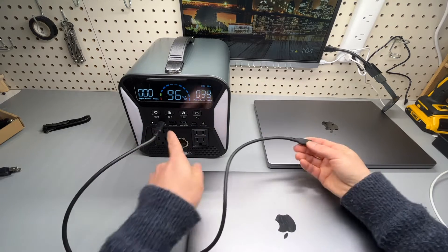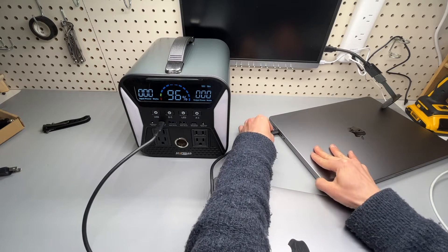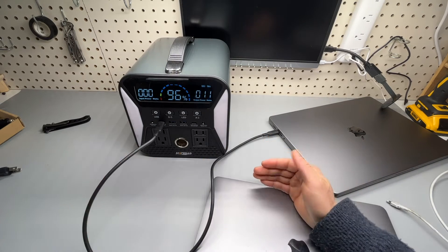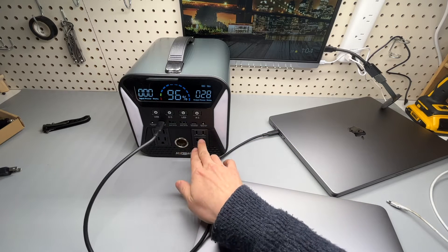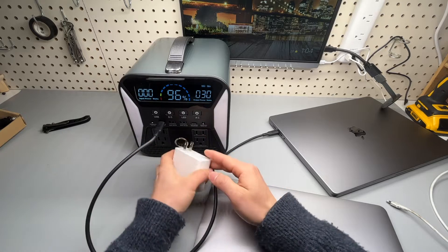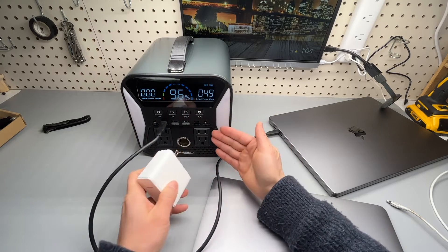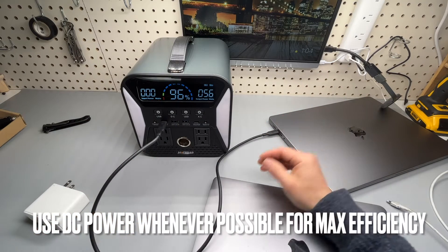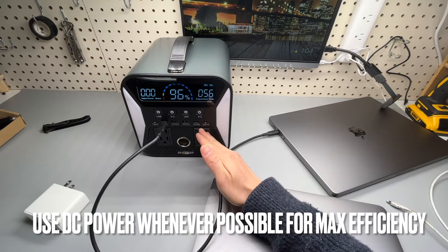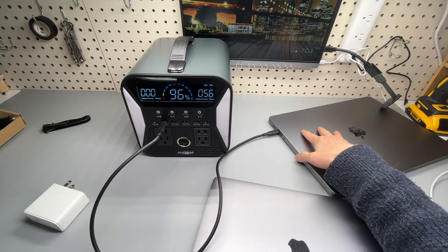Always use the one on the left for charging laptops. I recommend charging laptops using the Type-C port to avoid using the AC output, because using the AC port there will be conversion loss, so you are getting less from these battery packs.